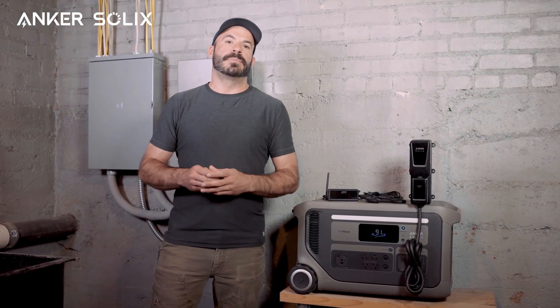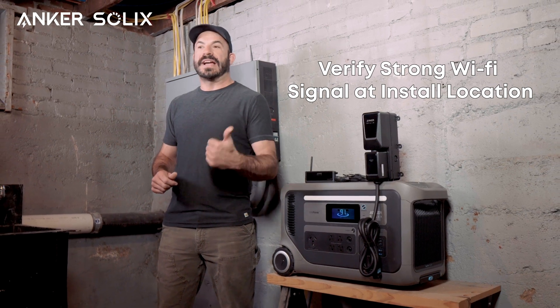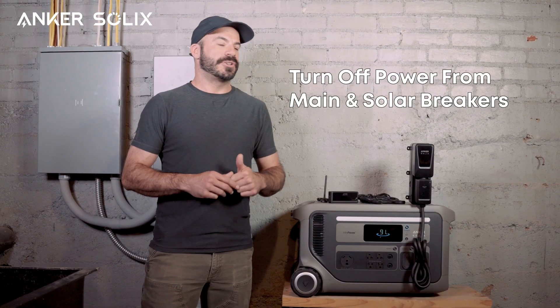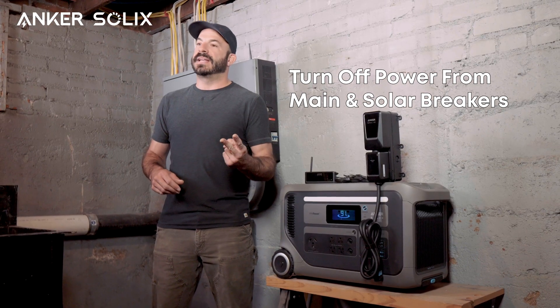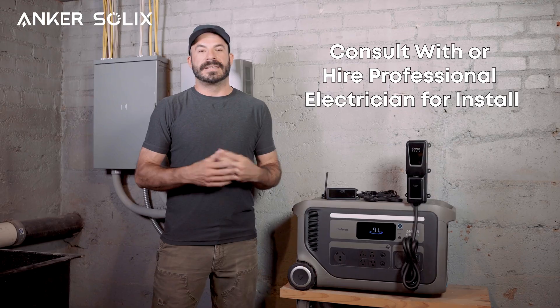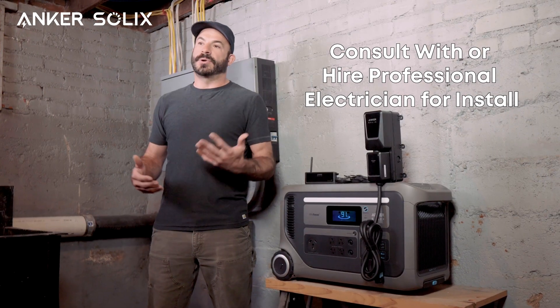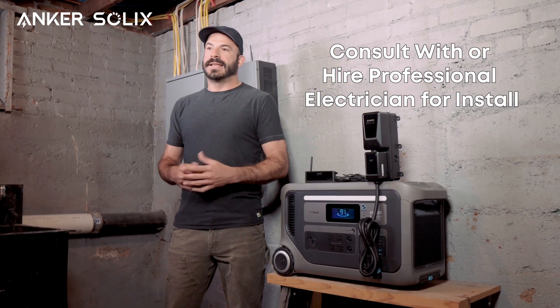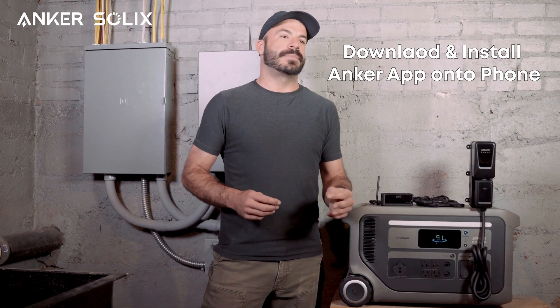Before we begin, there are a couple of important pointers to remember. You'll want to choose an install location that has a strong wi-fi signal. You'll also want to make sure that you turn off your home's main breaker as well as any solar breakers you may have for grid-tied solar panels. If you feel uncomfortable by any part of this process, make sure you consult with or hire a professional electrician. You'll also want to make sure that you've downloaded and installed the Anker app on your smartphone.